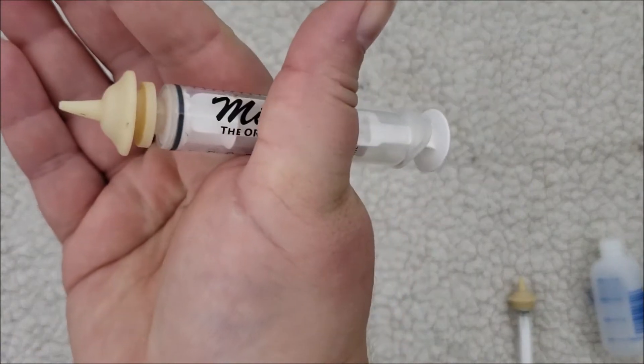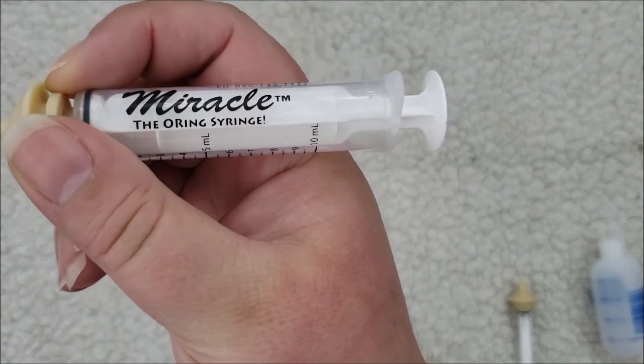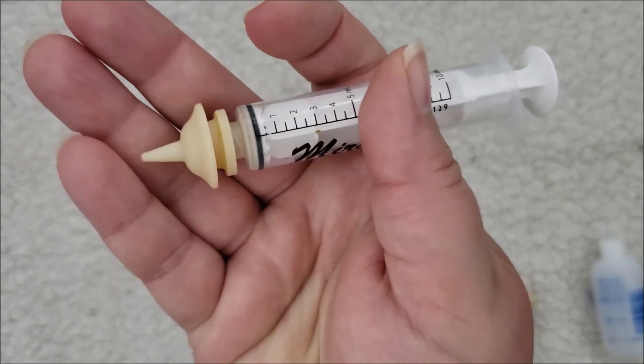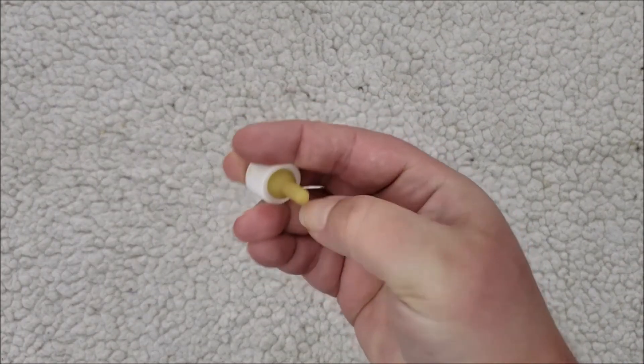Miracle nipples can attach to syringes, which is great if you have very tiny kittens because it helps you really see how much they're eating so you can track their progress a little bit easier. But you don't have to get those — you can just use the standard nipples.